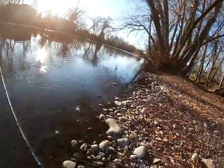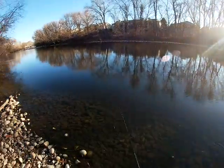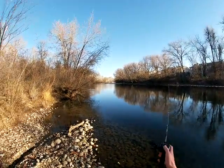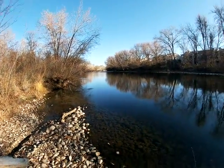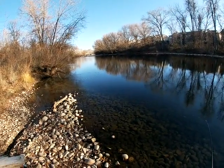Guys, a steelhead just went for my lure. That was a giant fish. I knew there would be one back there — I saw the wake. Oh, it scared me so bad.